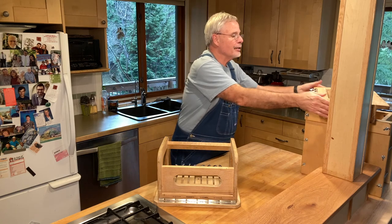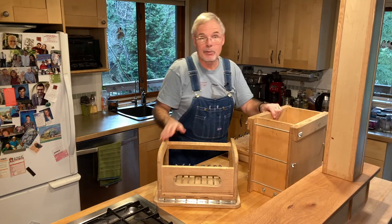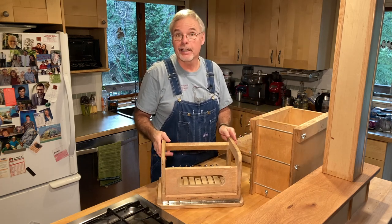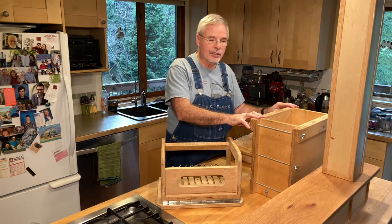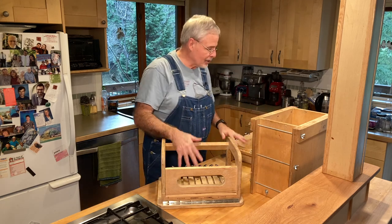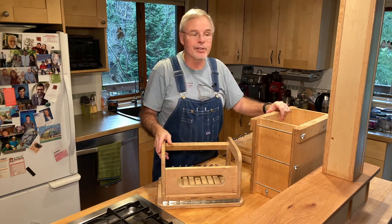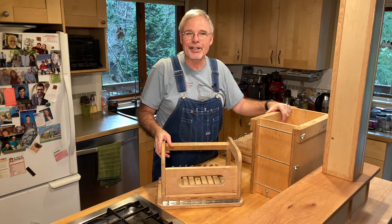That's a quick look at the bar slicer, the loaf cutter, and the big mold. These three things have really helped me go from making small batches of soap to making larger batches, and I hope it's helpful to you too. There will be links in the description that talk about where to get the supplies — the tuning pegs, the wires, anything else you might need. If you've appreciated what you've seen, please hit the like button and subscribe to the channel, because there will be more coming. Thanks so much — I really appreciate you watching.